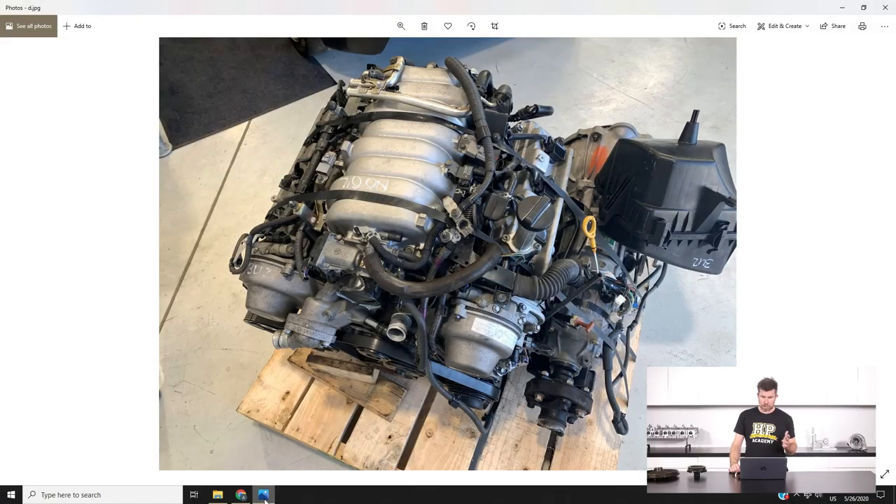If we head across to my laptop screen, our new donor engine arrived. This is actually our second 3UZ in the space of about six or seven weeks. The other one was a donor engine for our race engine build, but this one — what we wanted was a good known runner, and that can be a little bit trickier to find. We've got the engine sitting on the pallet.